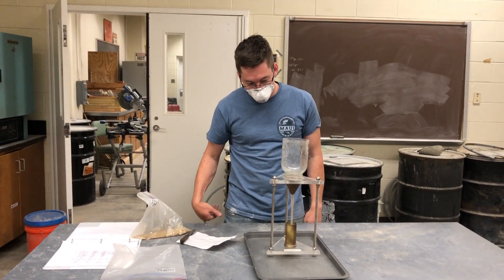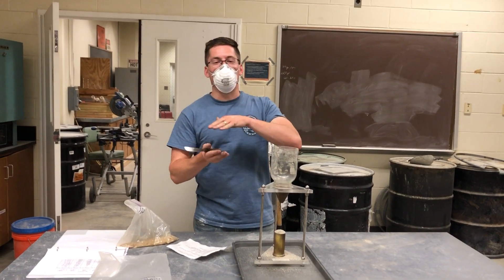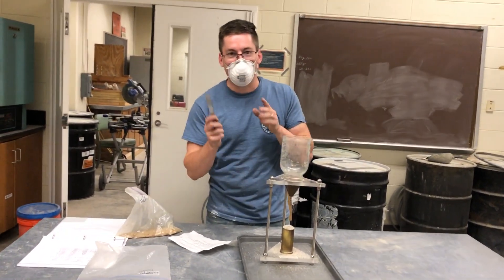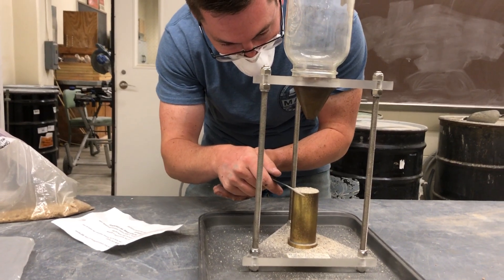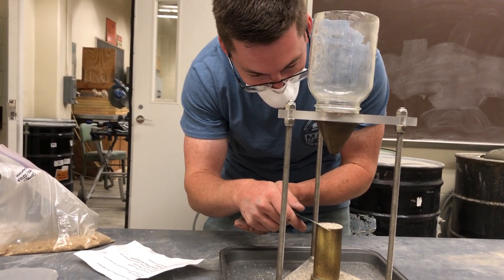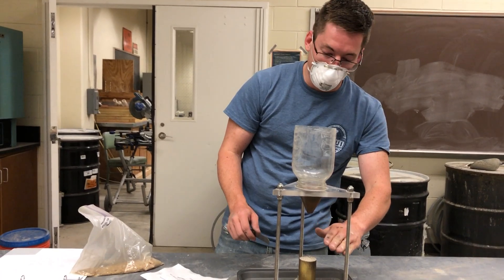Let it fall until it overflows. Now we want to see what the weight is of the material that's in the volume of the cylinder. So we need to scrape off the top carefully. Try not to shake the cylinder at all, because then it'll settle and you'll get more material than you're supposed to.